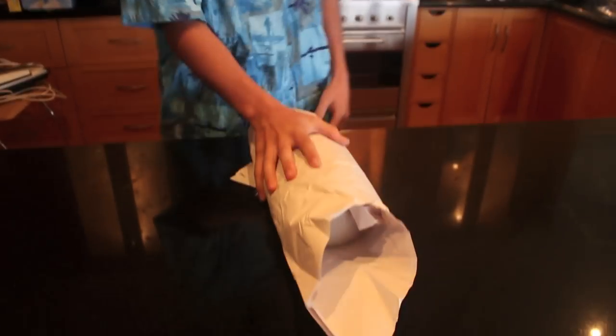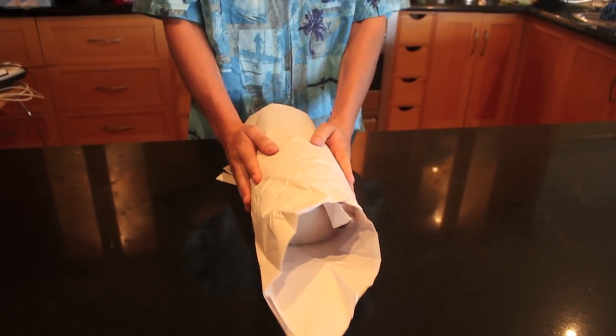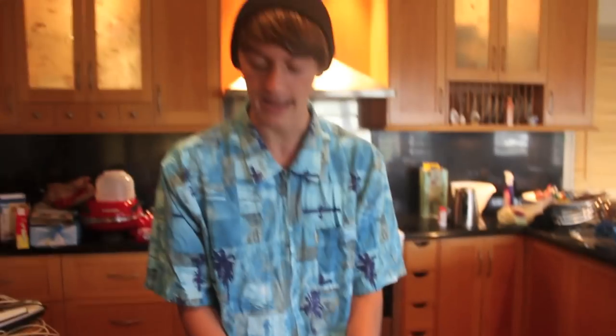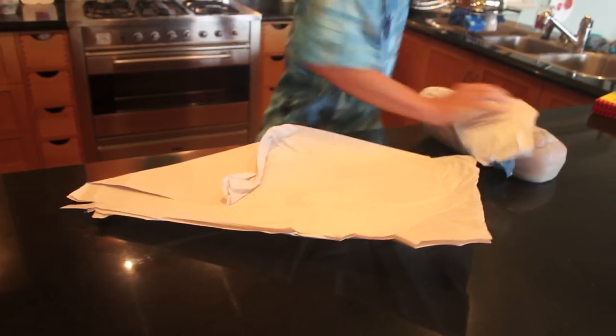Step two. Grab your Woolies chicken breast from the left and right. You've got to get a good grip on it because it does get out of hand now and then. So grab your chicken breast, roll it, pull, discard the packaging. Discard it.